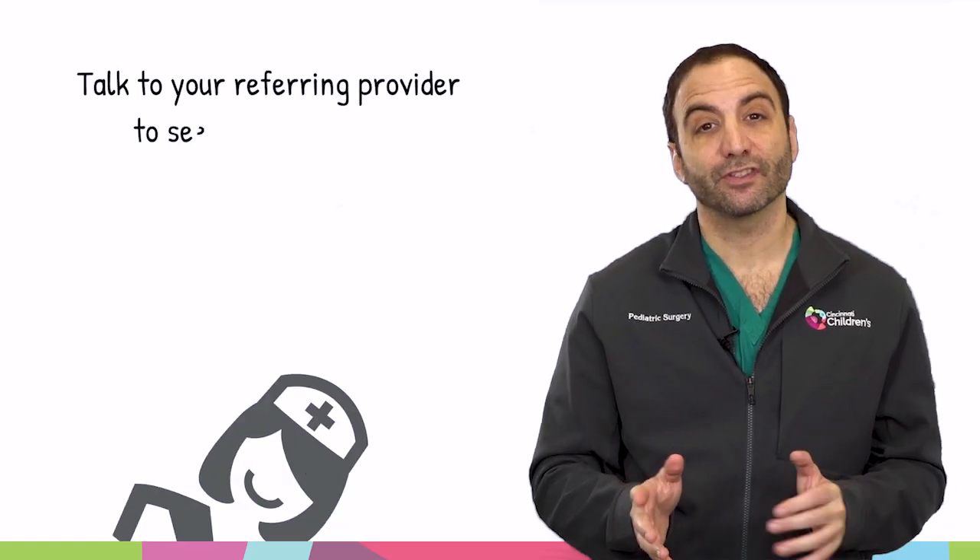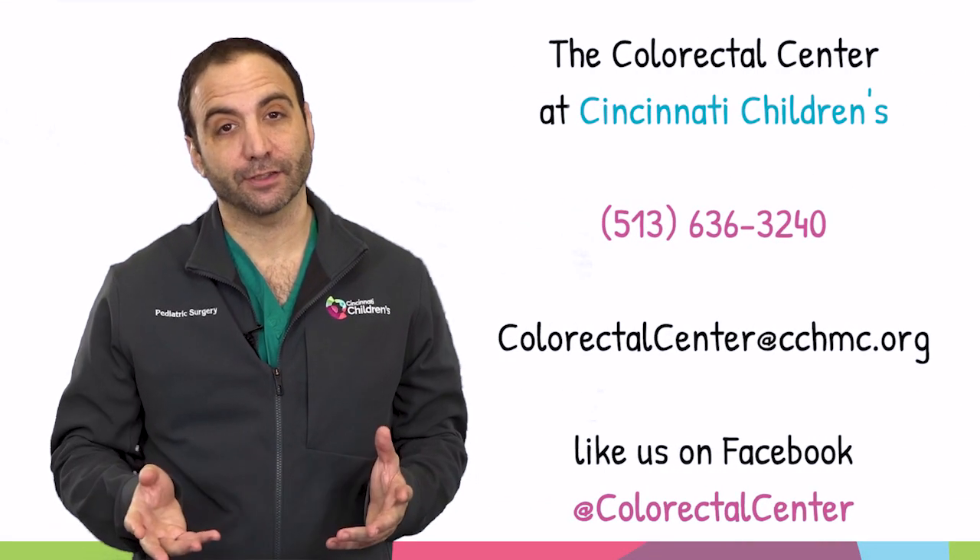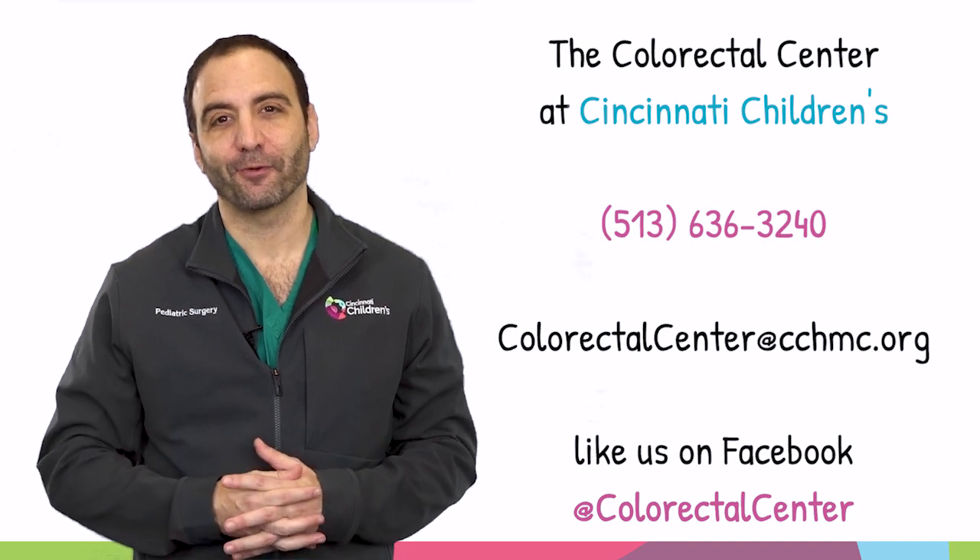Talk to your referring provider to see if this is something that may be beneficial for you. I hope this information about gastric electrical stimulation was helpful. Thanks for watching.